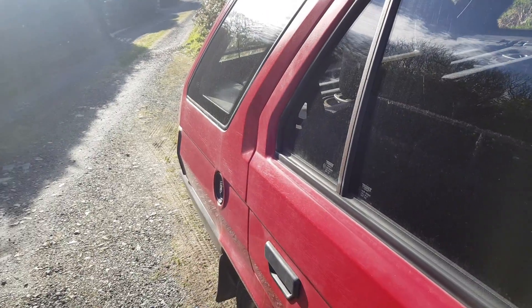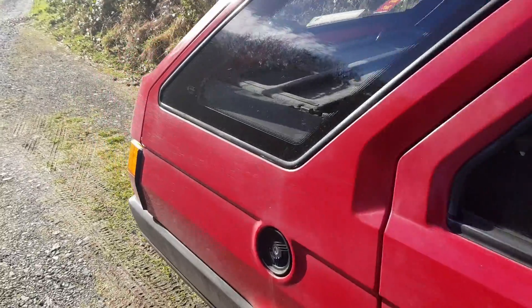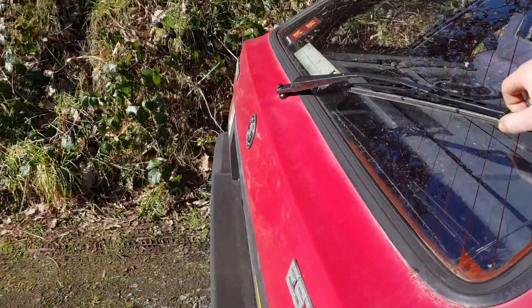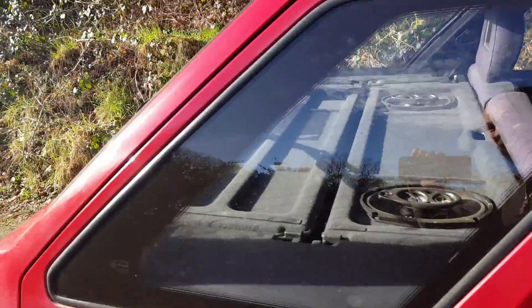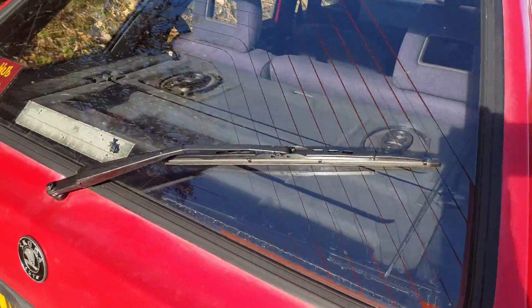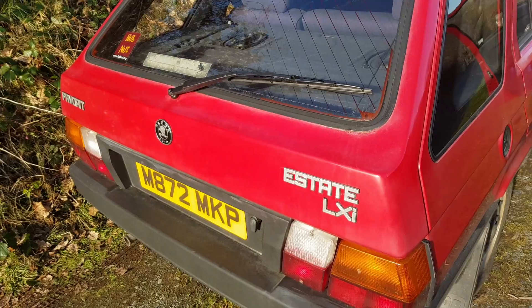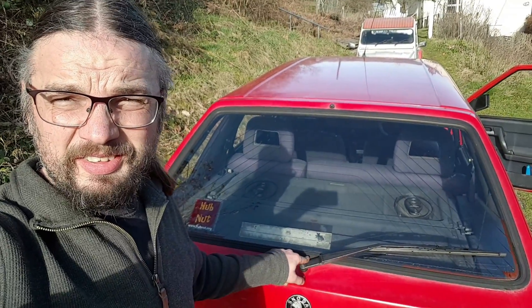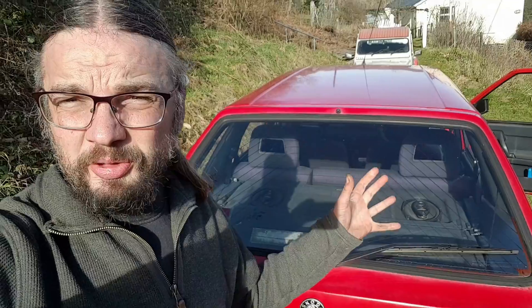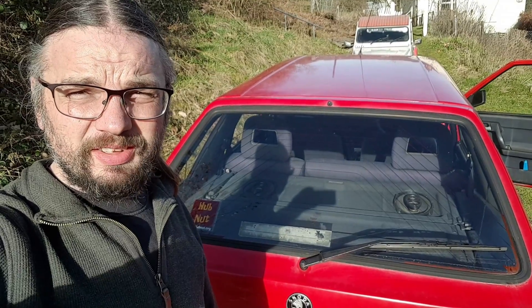I shall demonstrate what's broken. Hear that? That's meant to be the rear wiper. It doesn't work anymore, which is irritating. This is far from an unusual occurrence on the Skoda Fabia and even the Felicia. The gears in the motor break up and stop working, so I'm going to have to do something about that — namely replace the gears.